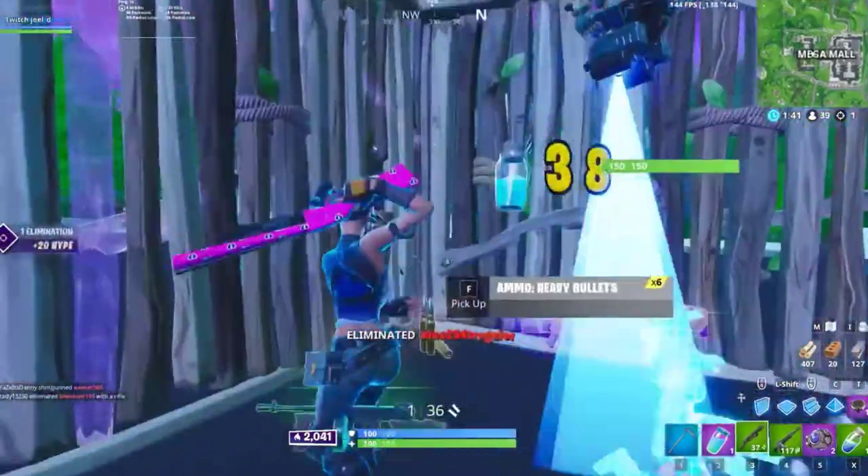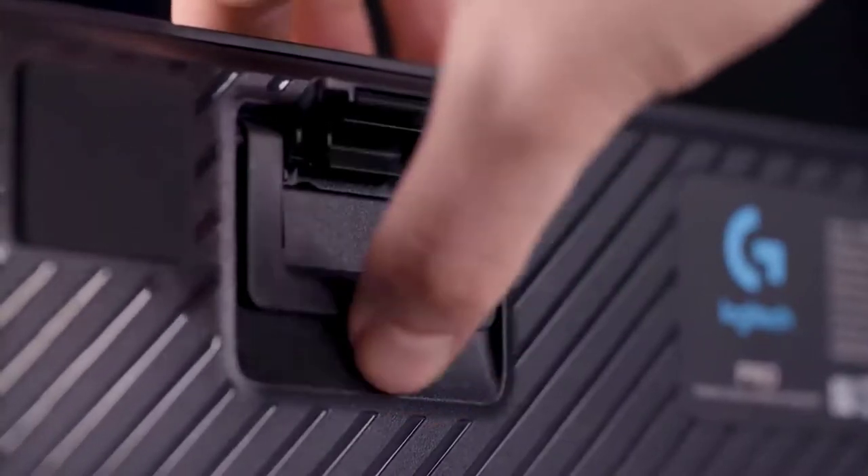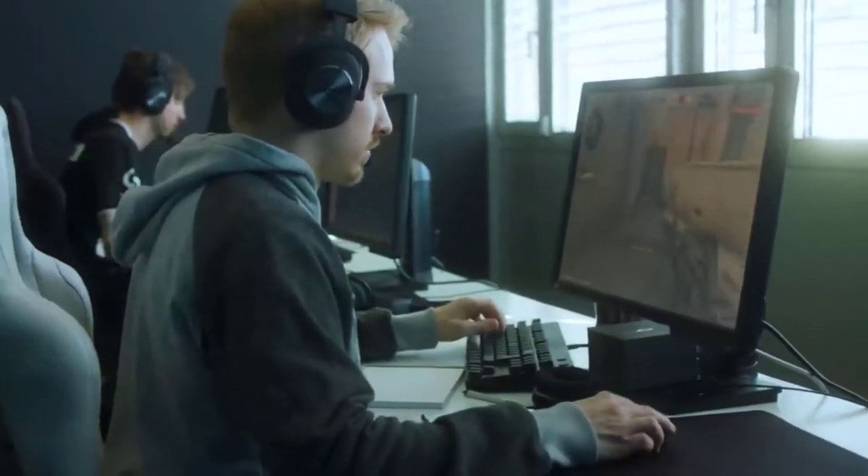The Pro-X Gaming Keyboard also features non-slip rubber feet with a three-step angle adjustment, and a detachable micro-USB cable that makes it easy to transport to your next competition.